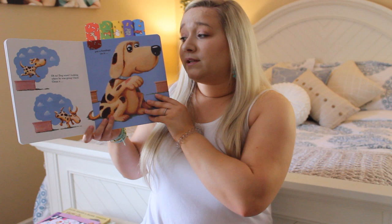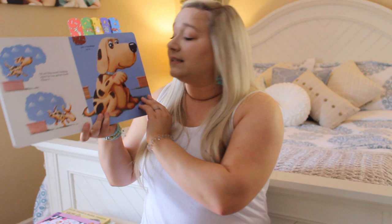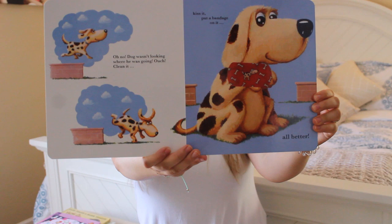Oh no! Dog wasn't looking where he was going. Ouch! Let's clean it, kiss it, and put a band-aid on it. All better, Mr. Dog.